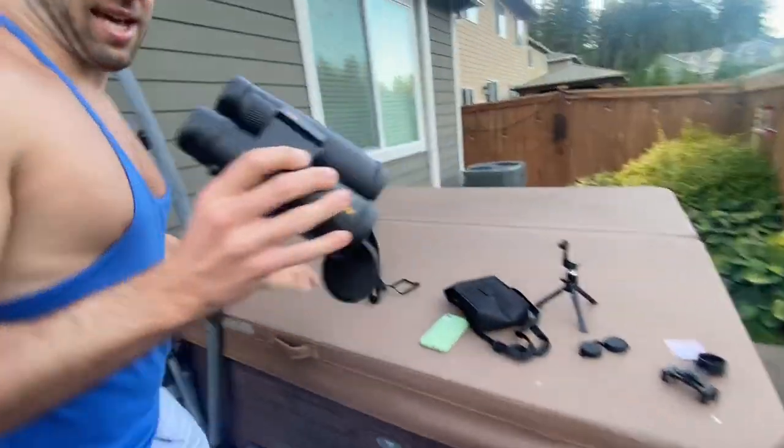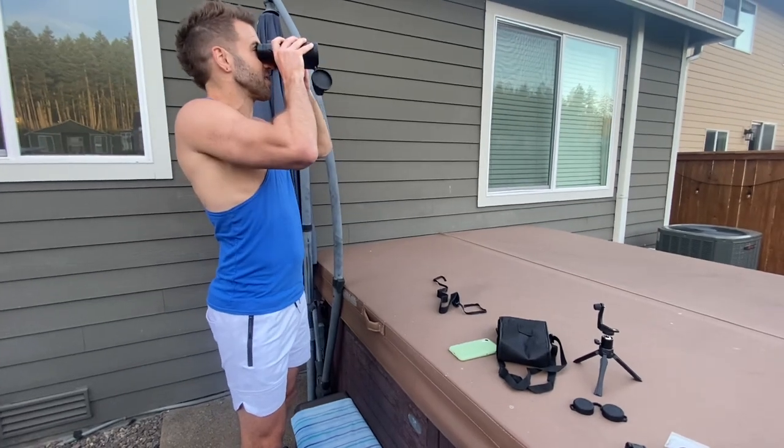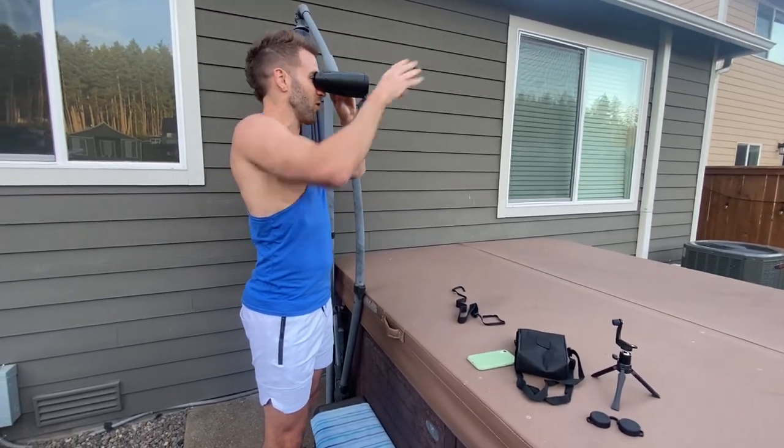Obviously you can't see it — I'll show you with the phone in just a second — but this is just so clear. I can see so far away. These are amazing.